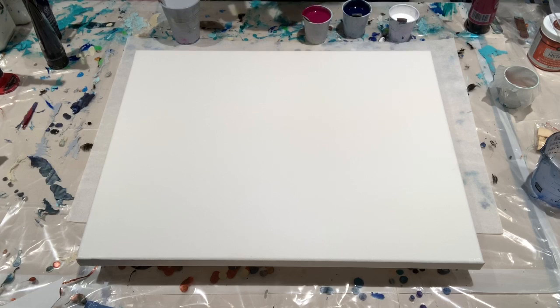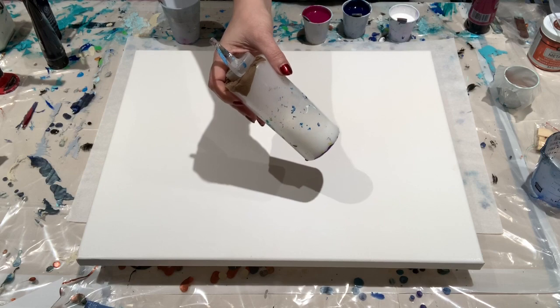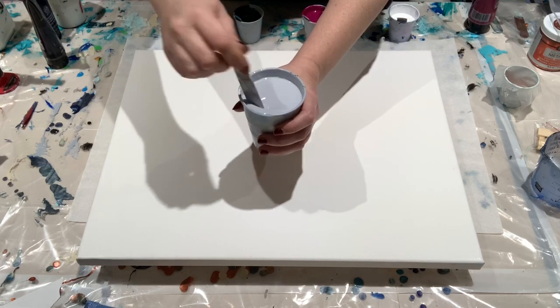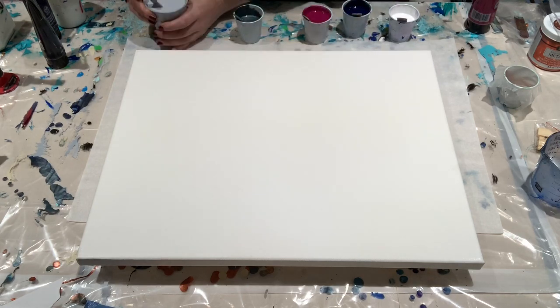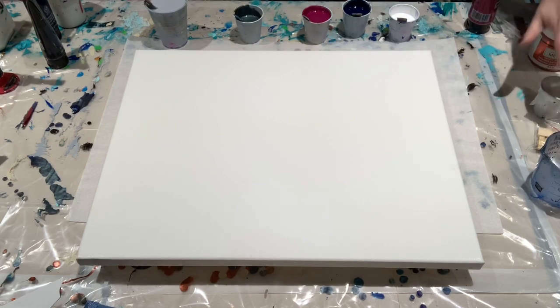These paints are mixed one part paint to two parts Floetrol, and then thinned with my mixture of 90% water and 10% Floetrol. So my consistency is pretty thin here — actually a bit thicker than usual, but I think we'll be okay because this pewter is no joke. It doesn't want to settle.